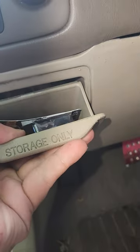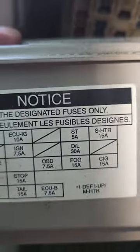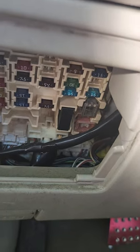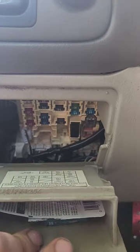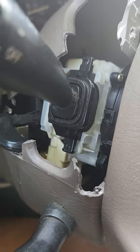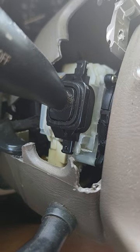You're going to need a fog light fuse — look at your diagram. It's already installed for me, but make sure that fuse is in there because if it's not, the fog lights are not going to turn on.